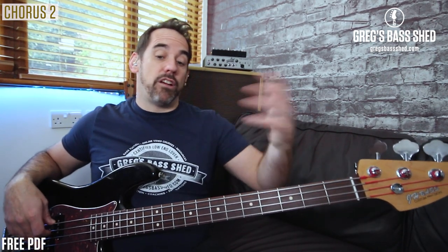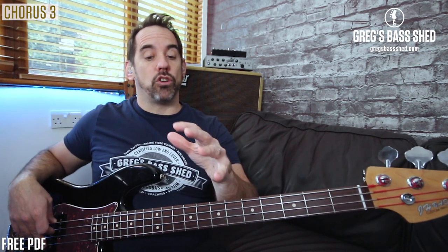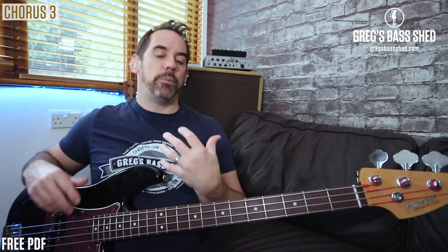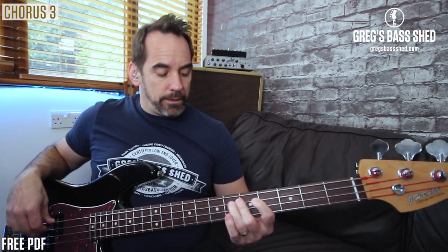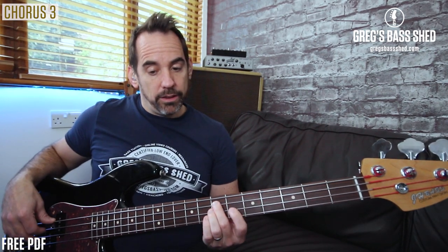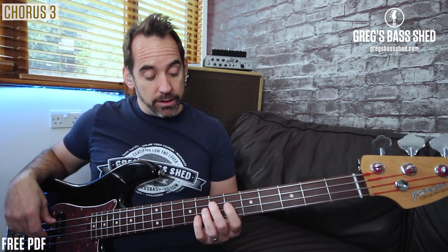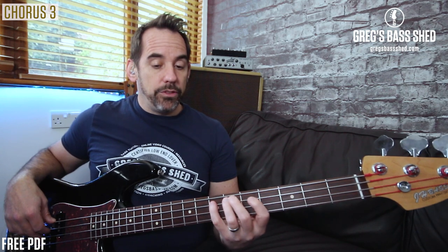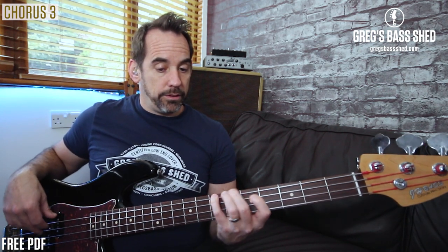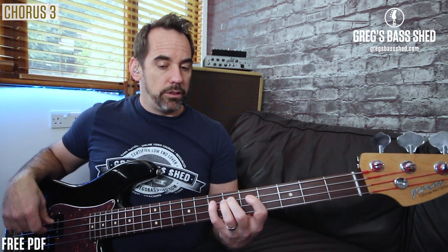Just use that same turnaround each time. On the third chorus, we've got a really nice section that really starts to open up into these walking lines. And then we're up the octave here — so remember the pentatonic again. You're just using those notes there.